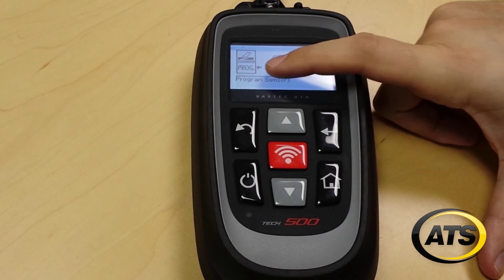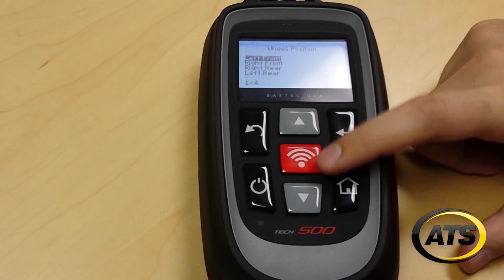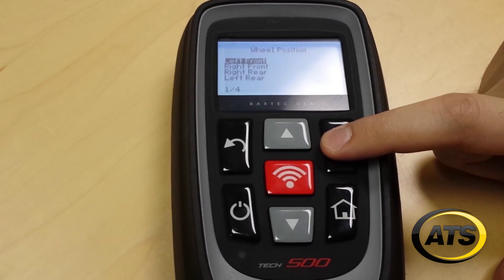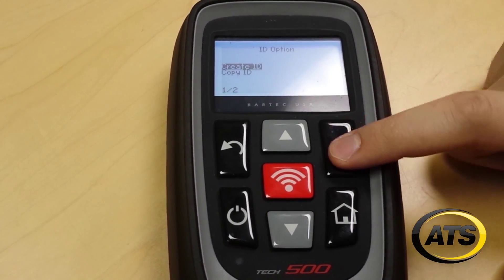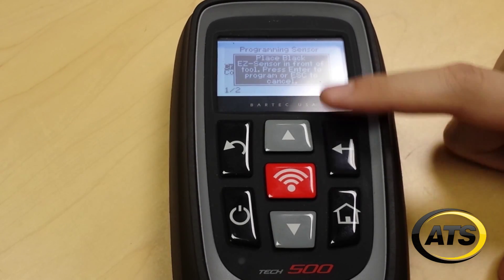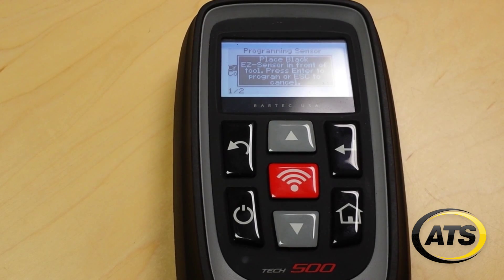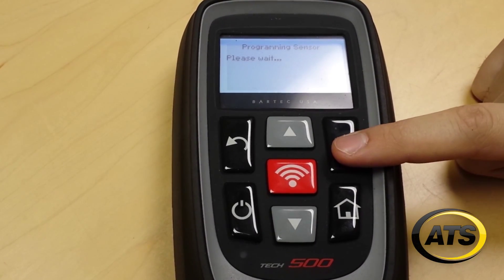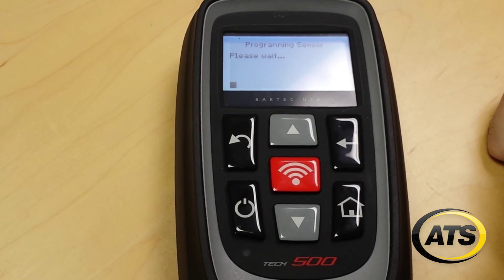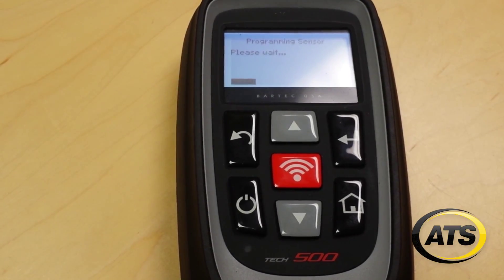It will automatically go to Program. Select what the wheel location is and we're going to choose Create, not Copy. It will tell you what color of the sensor housing you need to position in front of the tool or the programming fixture. Hit enter and you will see the status bar on the bottom as the sensor is programmed.